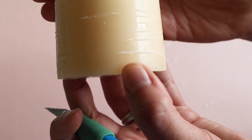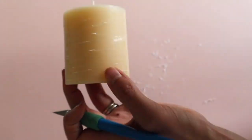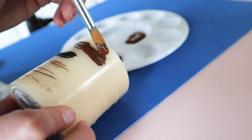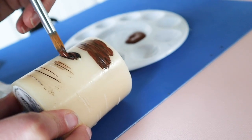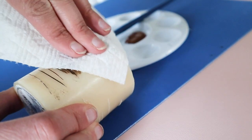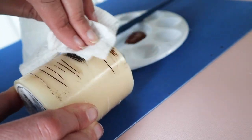Next, I used some paint to color those little slices that we made. I used a paper towel to wipe the paint off while it was still wet. It's okay if a little paint stays on the unsliced areas because it gives it that uneven texture and that color that a natural tree would have.